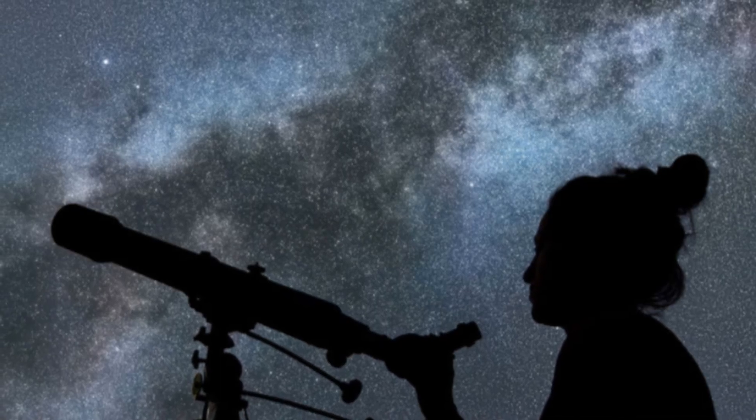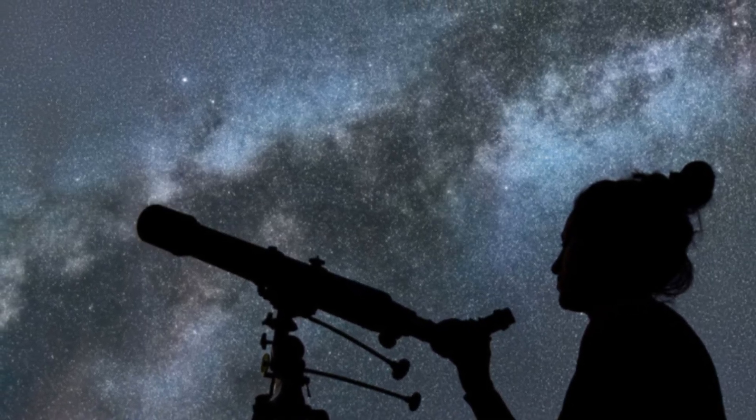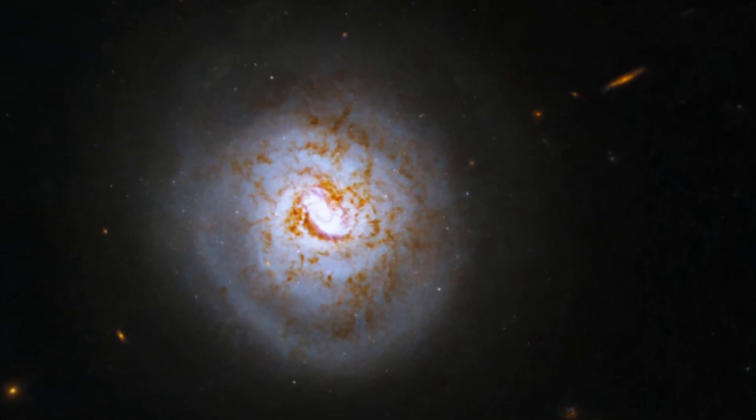We go beyond the gear too, with thoughtful articles on visual astronomy and why looking through the eyepiece still matters in an increasingly digital hobby. There's also an exploration of classic astronomical questions like whether galaxies spin and what that tells us about the universe.